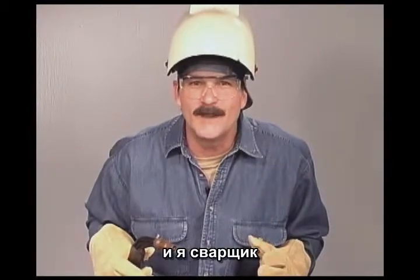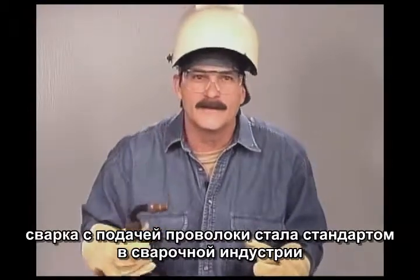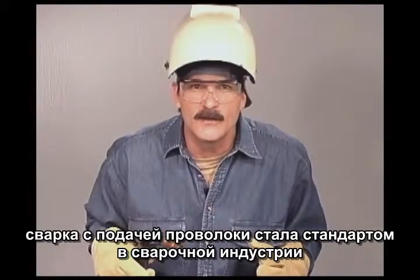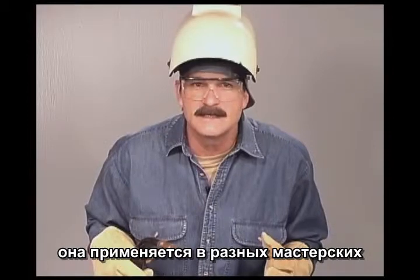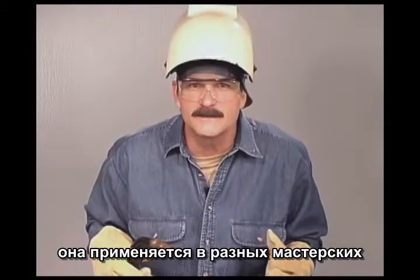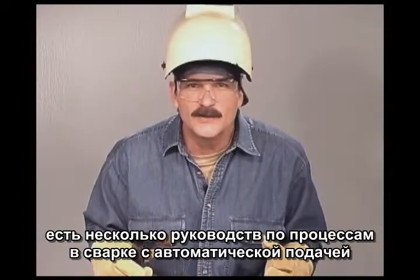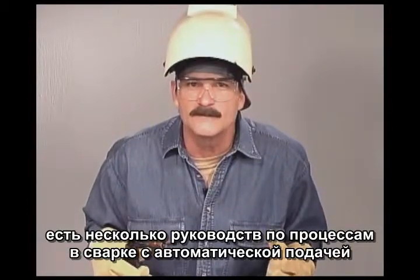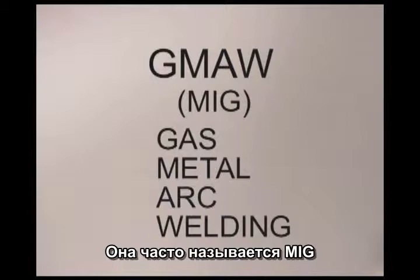My name is Steve Blyle and I am a welder. Wire feed, in one form or another, has become the standard of the welding industry. With the development of less expensive welding machines, it is now common in all types of repair shops, on farms and ranches, and even in home shops. There are quite a few different manual and automatic wire feed processes. We will be looking at gas metal arc welding, which is often referred to as MIG.